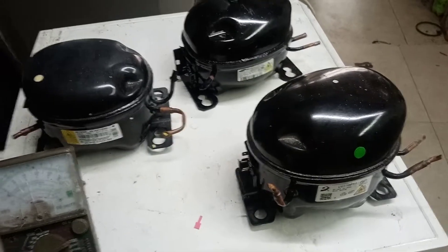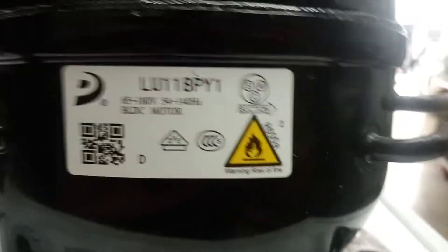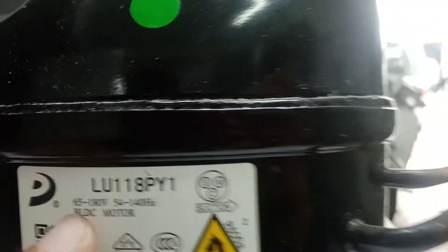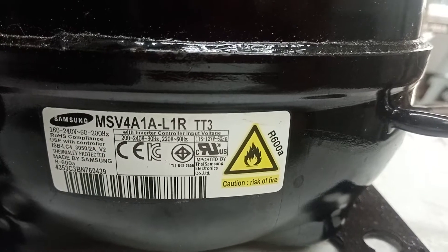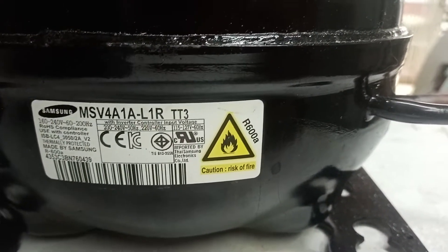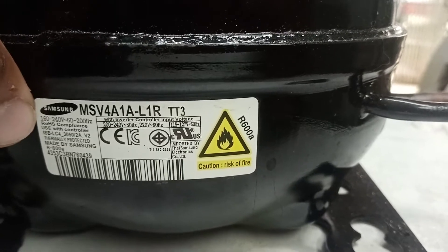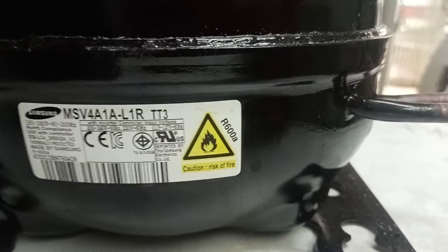It's not always the same. As long as there's no 220 to 240 voltage — as you guys can see, this one shows 65 to 180V — this one has nothing listed here. If there's written 220 to 240 voltage, then you can test it directly. But as you can see, this one is 160 to 240 volt, so this is an inverter also.